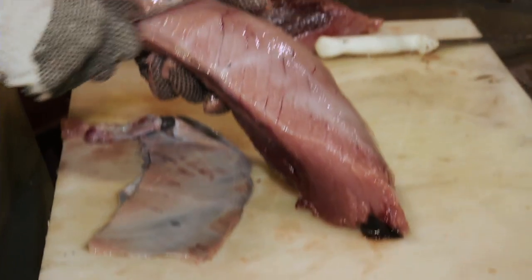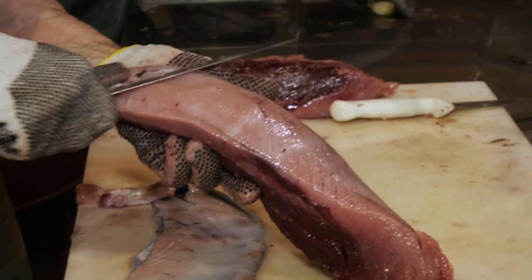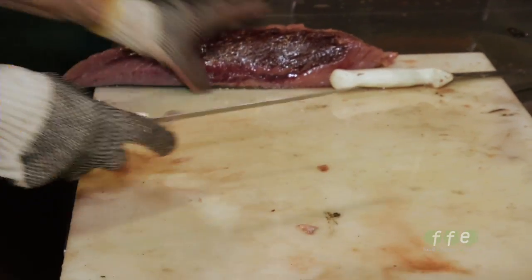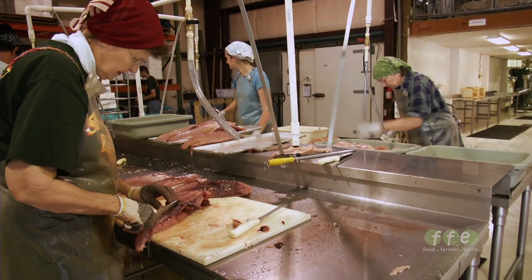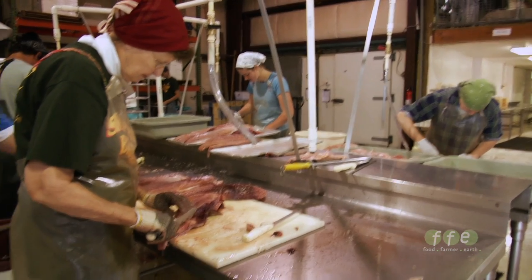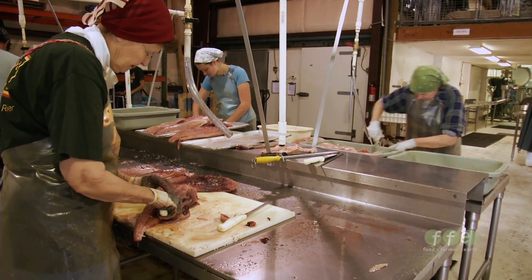On the bottom loin, you need to skin it with your knife. It's a little more delicate than the top loin. Then after each loin is cut, you need to trim out this bloodline, which is what she's doing.